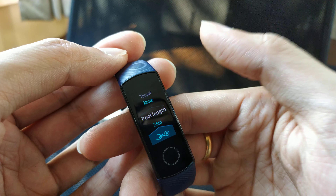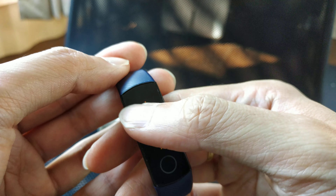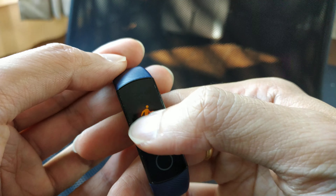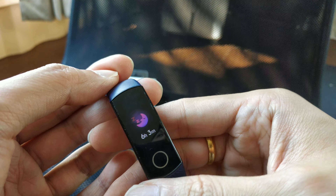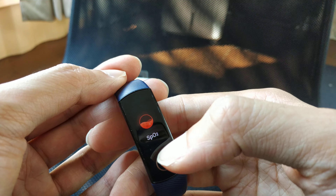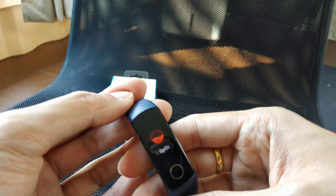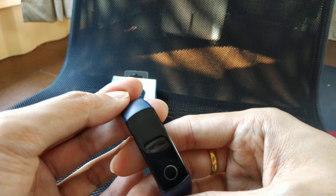For the indoor swimming mode, you can set the pool length and adjust it accordingly. You can also check your sleep data — last night I slept about six hours, which is okay, not quite enough, but okay.